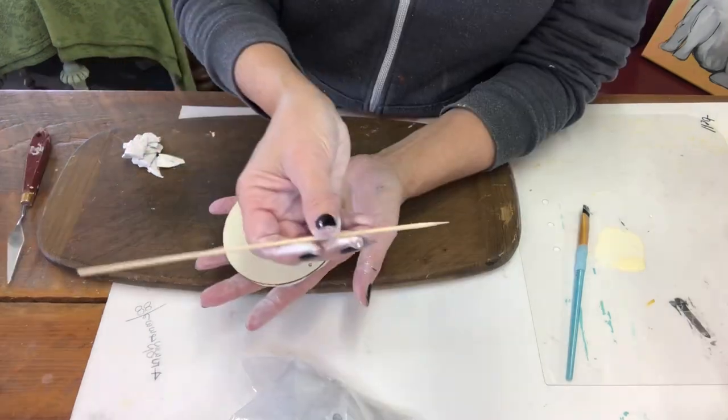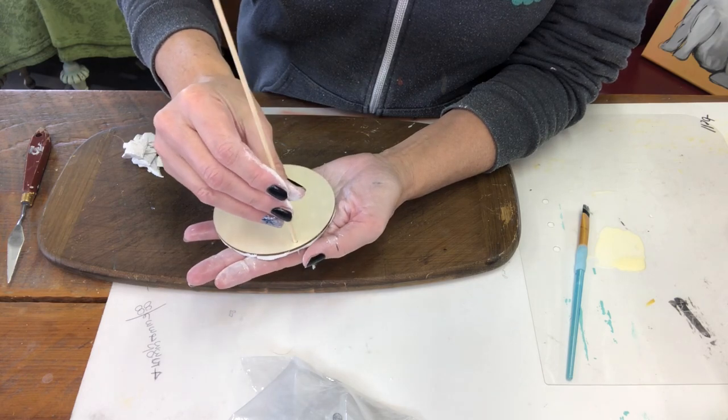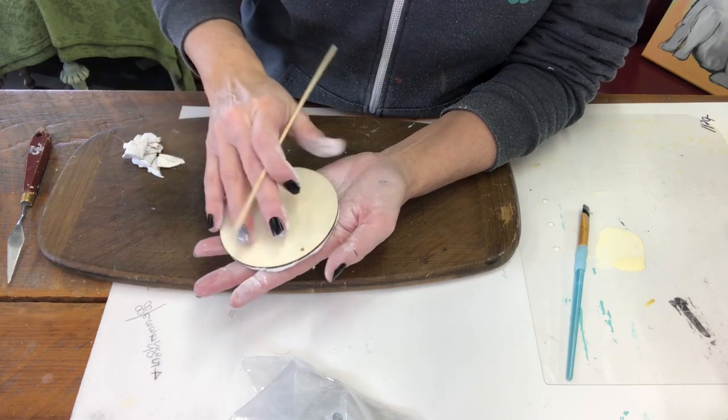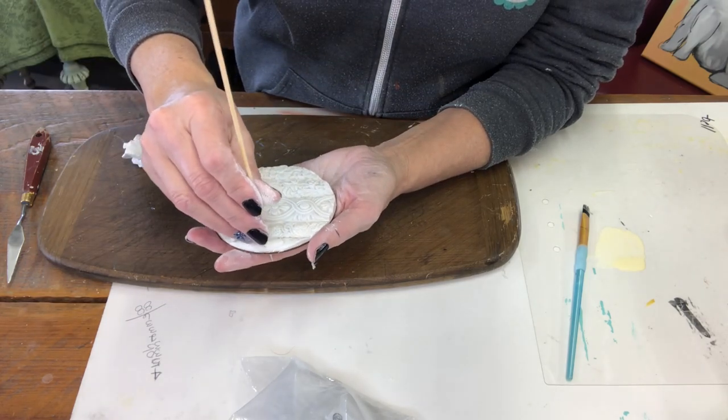I turned it over, used a bamboo skewer, and made the hole through the front side of the clay. Flipped it over and made that hole a little bit more perfect.